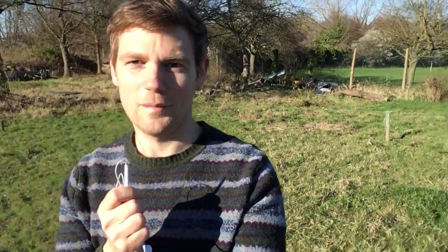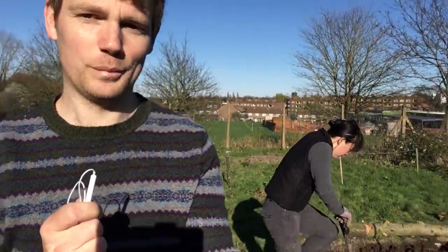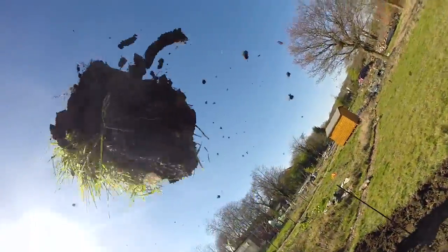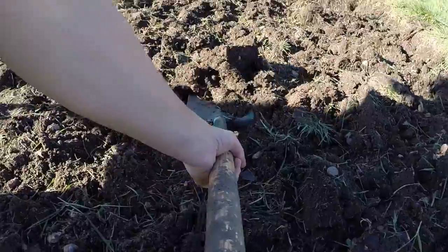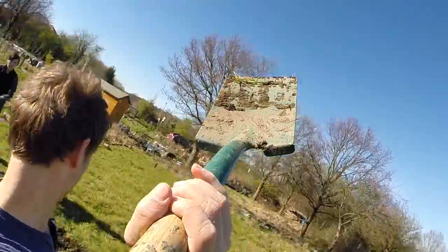If you have any ideas about what we should grow in our plot, I'd love to hear them in the comments and suggestions below. I'm a bit of a novice gardener, so I just want something easy to grow for our first plot, and then maybe we'll get a bit more adventurous with the other ones. My camera cut out at that point so I didn't get to finish, but thanks for watching and I'll update you next time with an actual plan of how it all should look. See you next time!